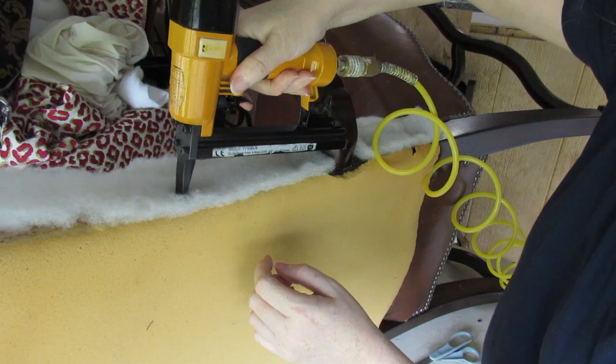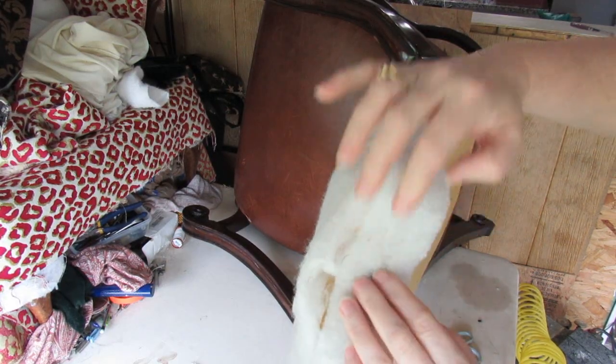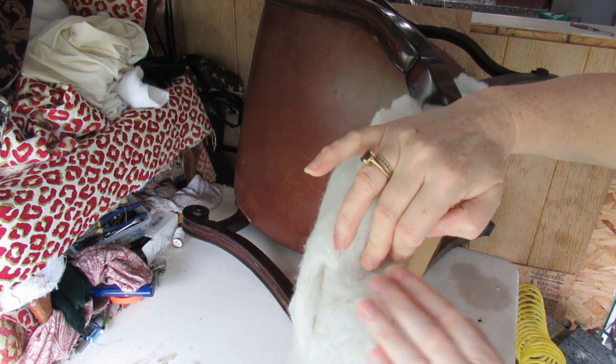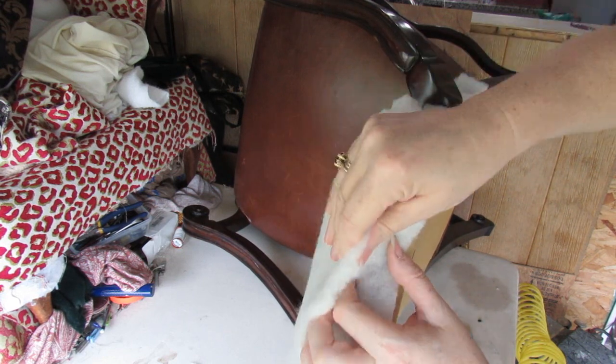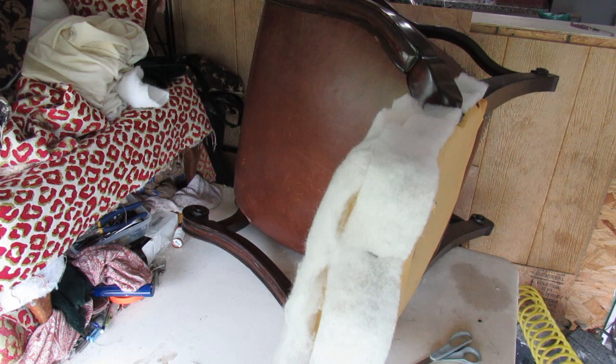Don't pull it tight. At the top here, pull all of this forward if you can. Let it follow the outline of the chair. Don't bring it back too far. Try to have it level with the back and over the front because that will smooth down. And again, do not pull it — just let it roll. Follow it over the top.